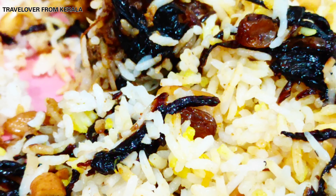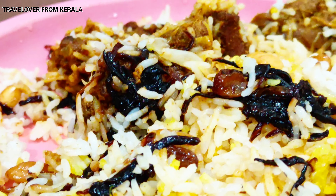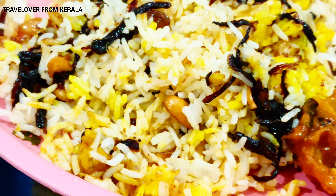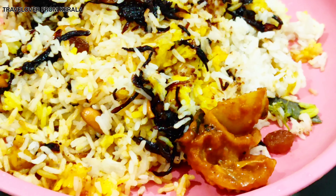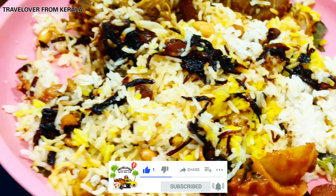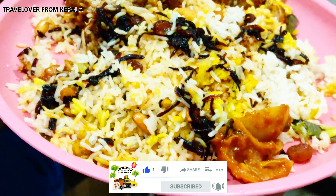Hello everyone, today I'm going to show you how to make a delicious biryani in just 30 minutes, perfect for unexpected guests. If you are new to my channel, please subscribe and hit the bell icon for more amazing recipes.